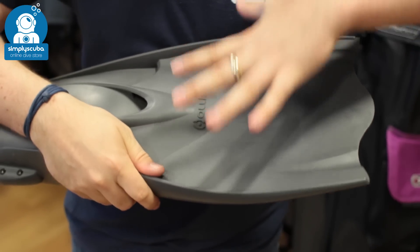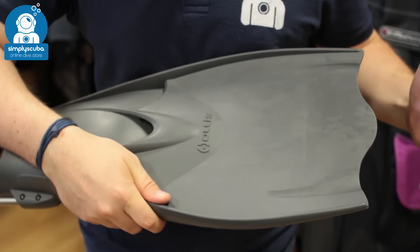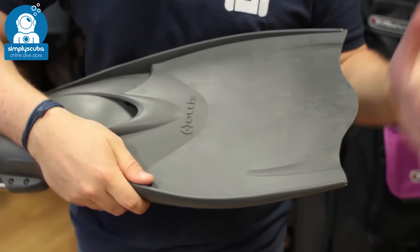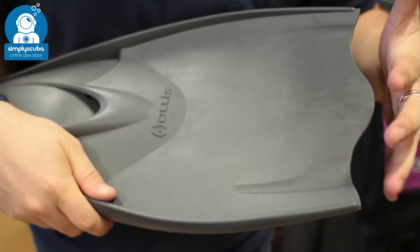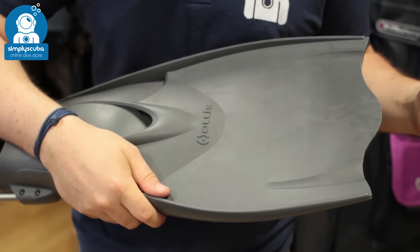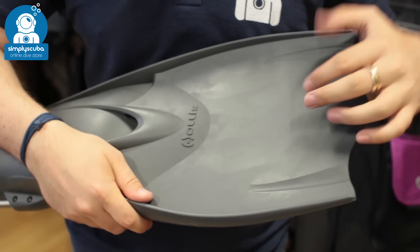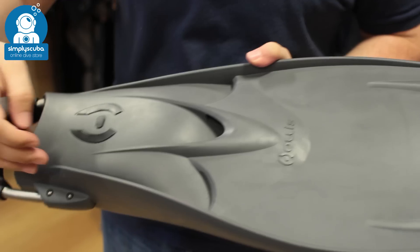The big open paddle style just traps a lot of water and forces you through the water. It's a little bit shorter just to make it easier in confined spaces if you're in and out of wrecks and forever sort of touching the sides. But you can still helicopter kick and flutter kick your way through the water.